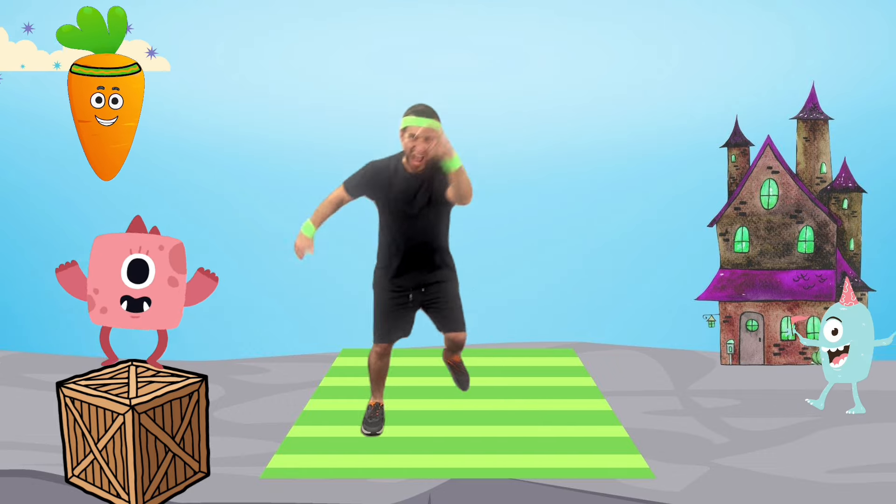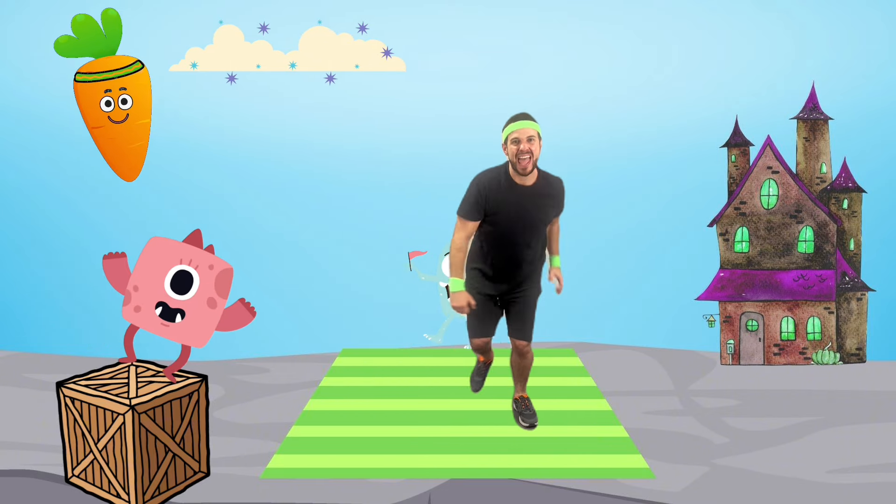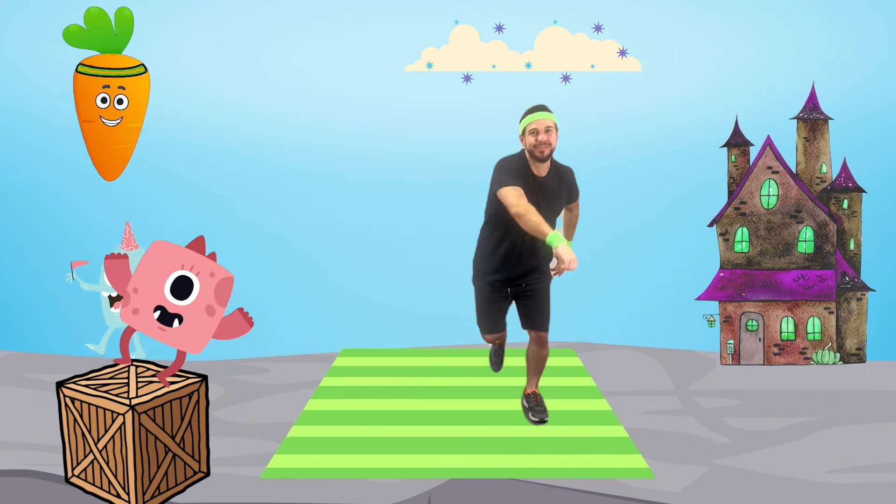Next up, scary skaters — skate side to side like a monster spooking. This helps make us agile and strengthens our legs.